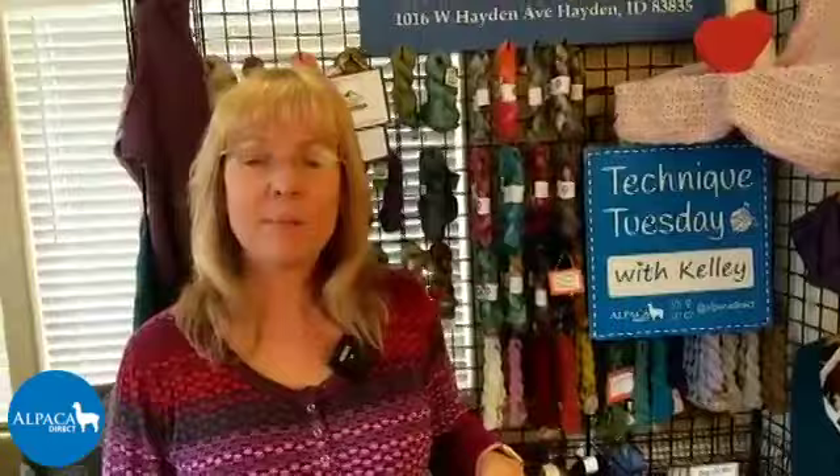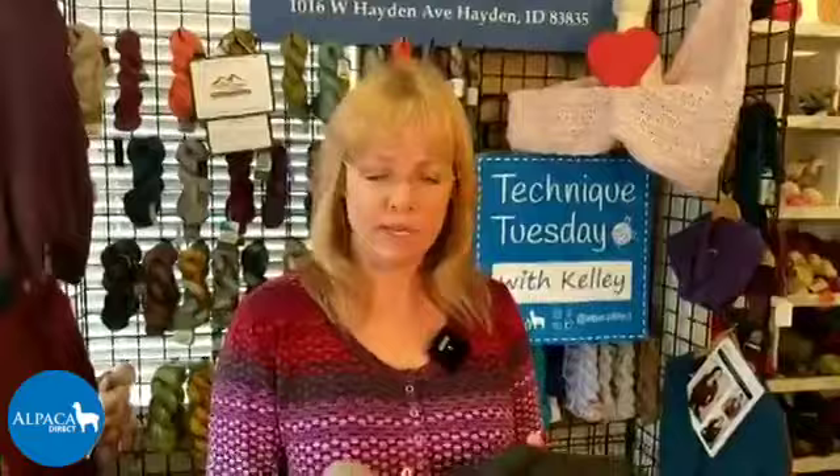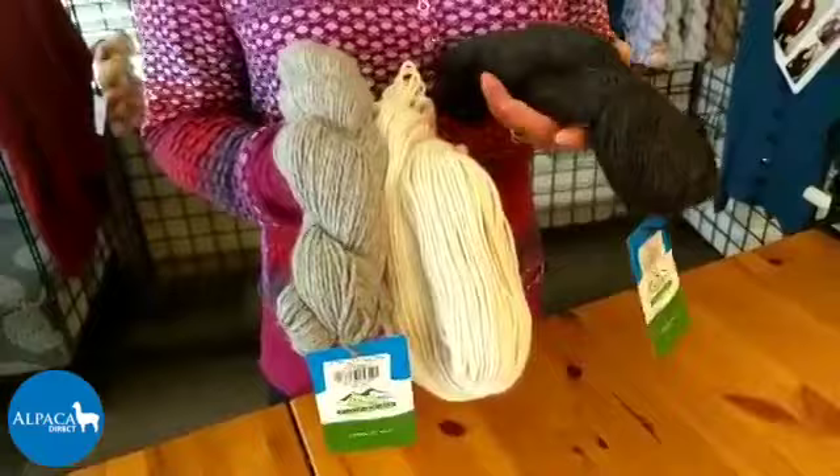This is going to be a free pattern this week - we're releasing it on Pattern Friday. This is one of our new yarns, the Bravo, and I'm giving you patterns that will work with it. This yarn is a light worsted weight, so the pattern will also work for any light worsted or worsted weight yarn.